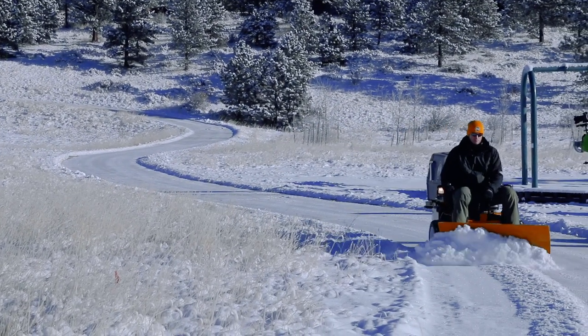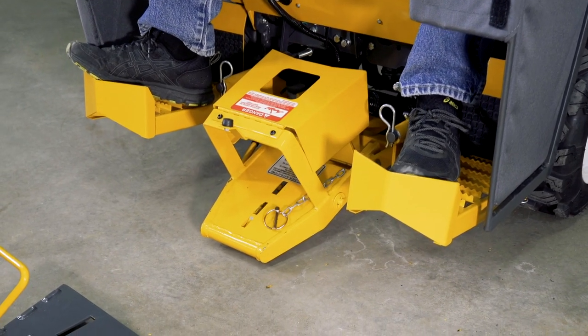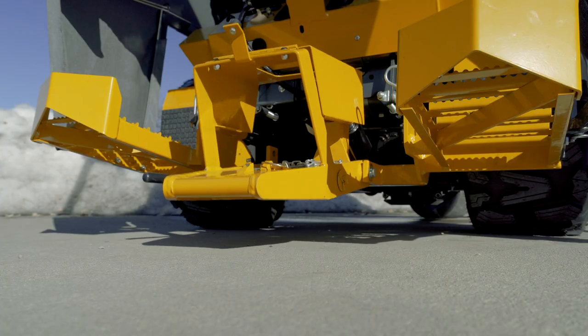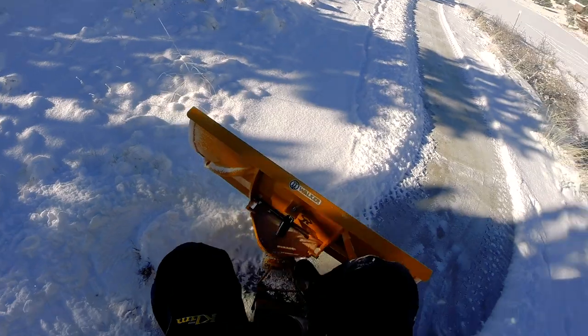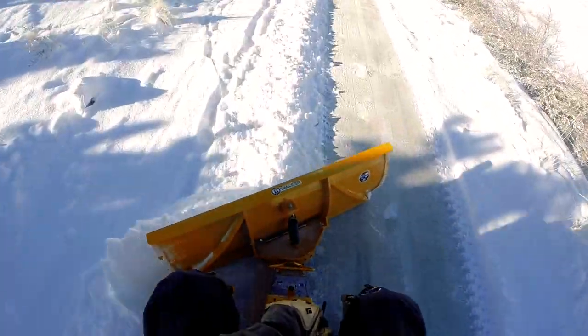The 48-inch Dozer Blade implement features quick-change flexibility with the required walker implement hitch, electrical height adjustments with the forward speed control mounted toggle switch, and foot actuated angle adjustments with five locking positions and 15 degree increments.